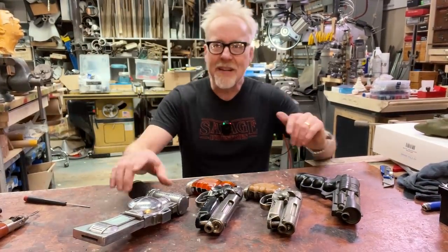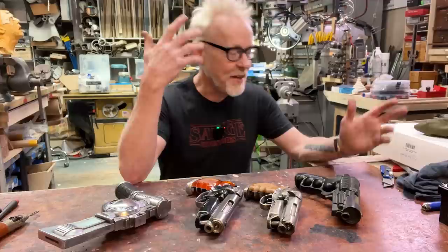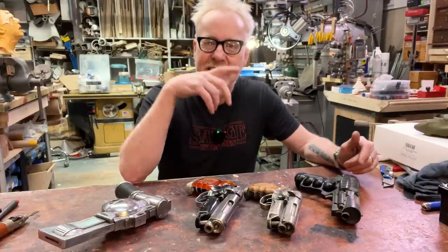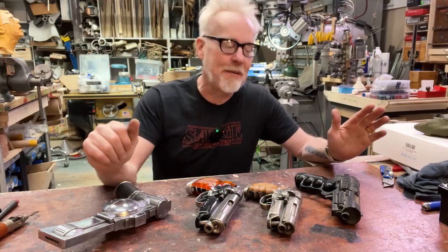Hey everybody, I've got some Blade Runner blasters in front of me. I have done videos like this before — compendiums of my Blade Runner blaster collection — and I've just added another one to the collection, so I thought it bears going back to the beginning.